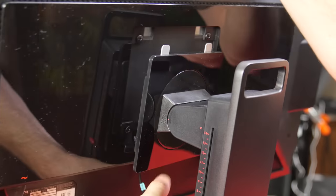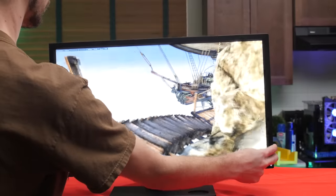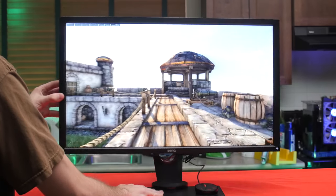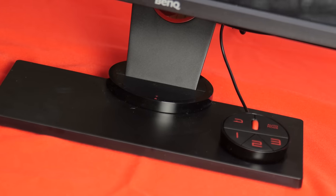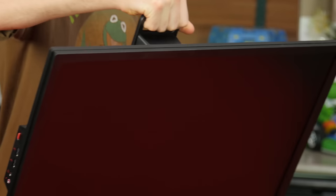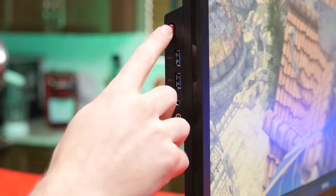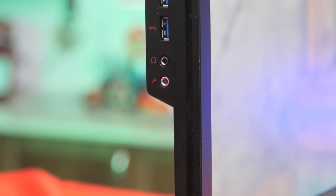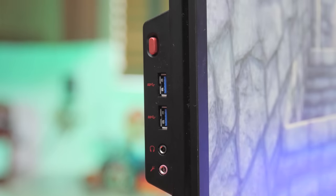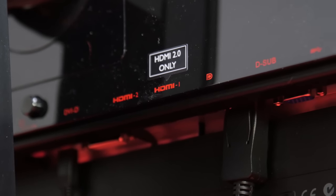Even though you don't have to use it thanks to the VESA-compliant holes at the back, the stand features all the usual adjustments — tilt, swivel, height, and even pivot — plus some unusual stuff like a spot for the puck controller used to navigate the on-screen menu, a handle for carrying it to LAN events, both headphone and microphone audio jacks, and even a little headphone holder. Right under that are two USB 3.0 ports from the built-in powered hub.